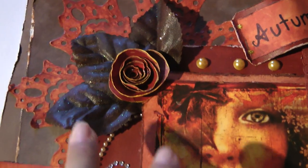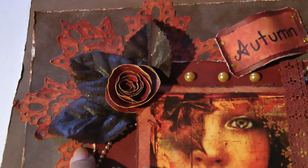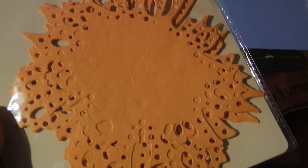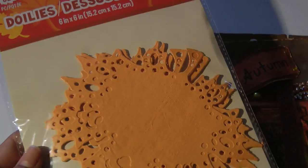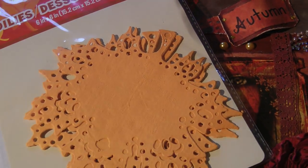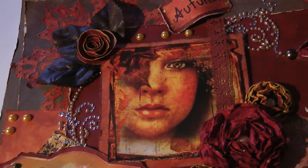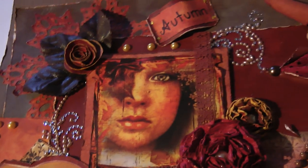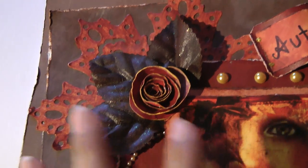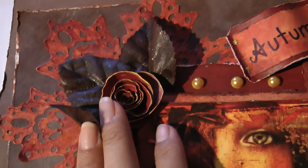Right here is an autumn leaf doily that I picked up at the dollar store. Let me show you what it looks like — this is the doily, that's the stem part and that's the leaf. They're actually really good quality doilies for being from the dollar store. They held up very well with the paint because I actually hand-painted the whole thing and decoupaged it on the paper.